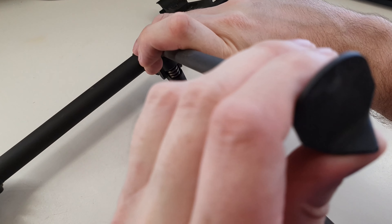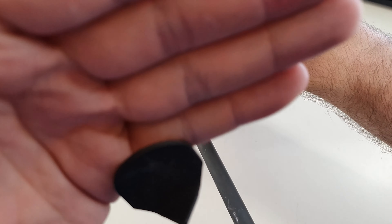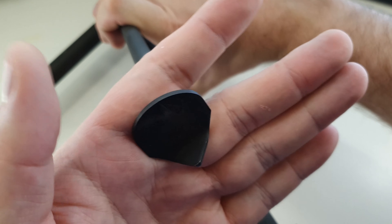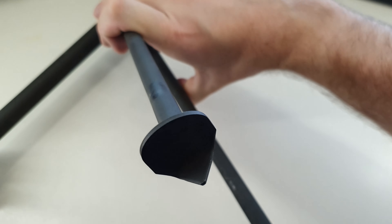The feet on the bipod are just stamped steel with a little dagger's edge on them. Looking closely, it's just a flat piece with a little pointy bit towards the middle.